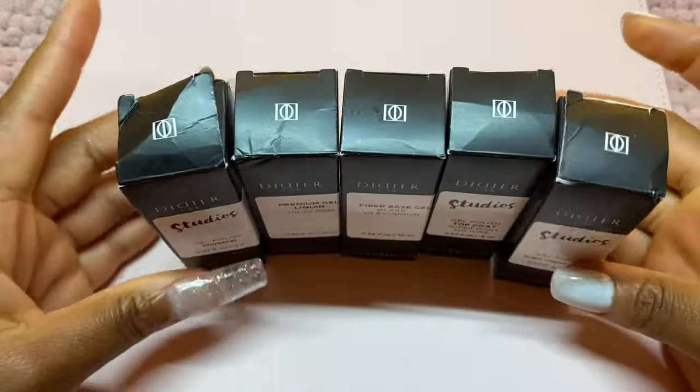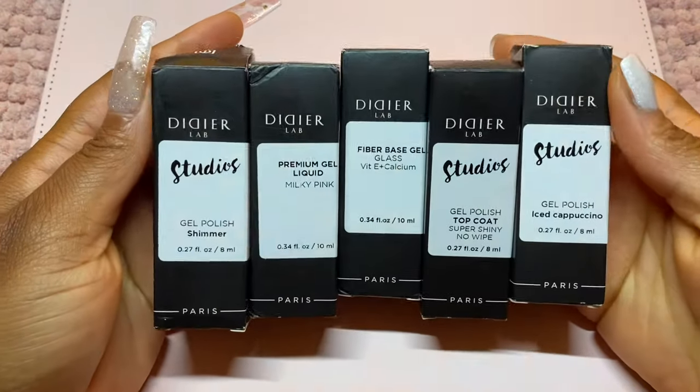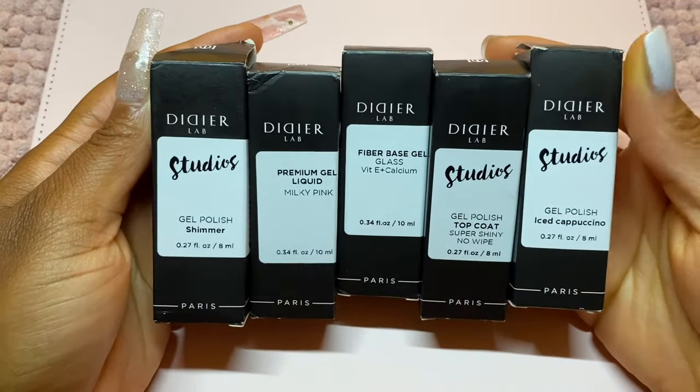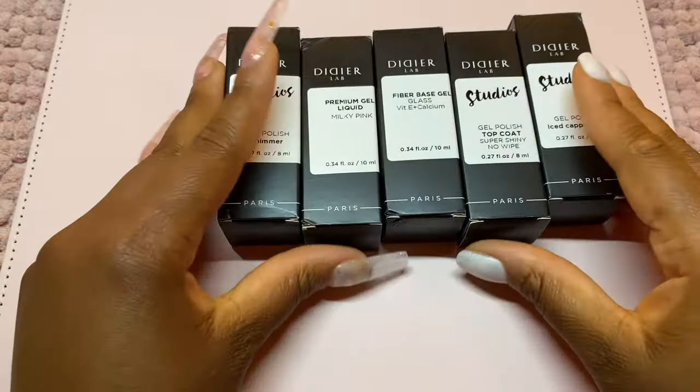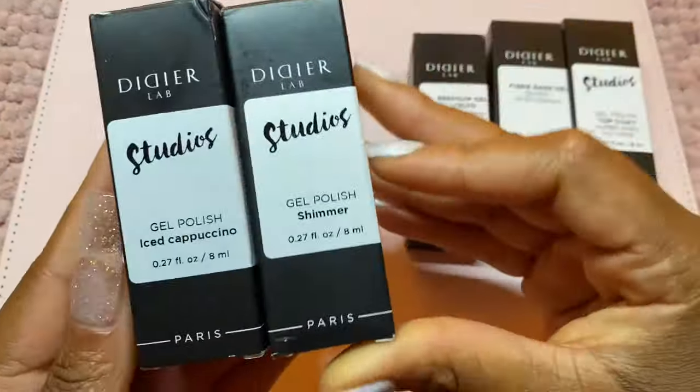Hi Nail Fam! I hope that you are doing well. I do have some new products to share with you guys. This brand — I believe the name is Didier Lab, hope I'm pronouncing that correctly — they were kind enough to send me a few products to try out.